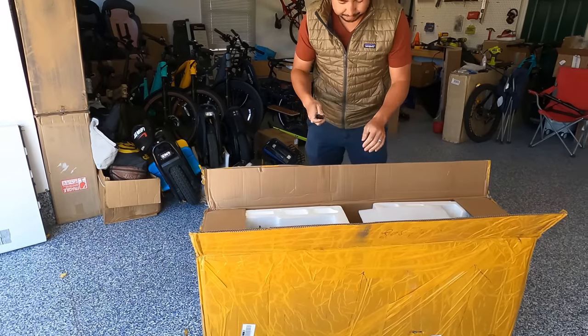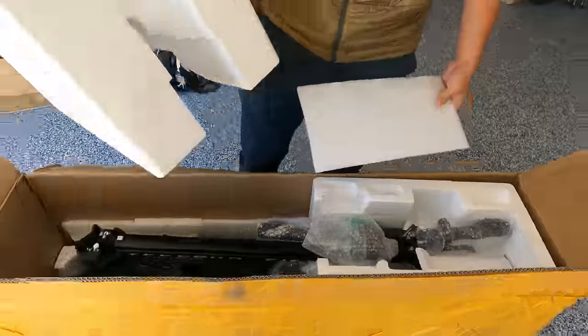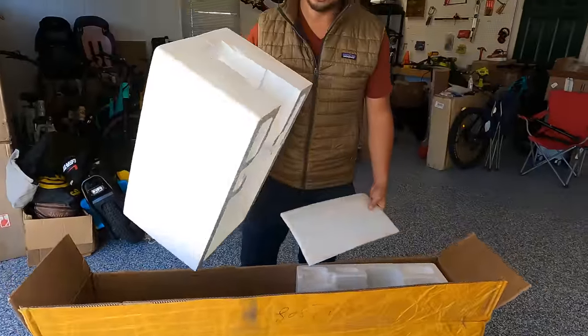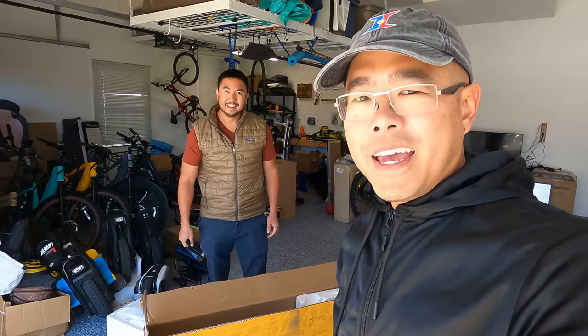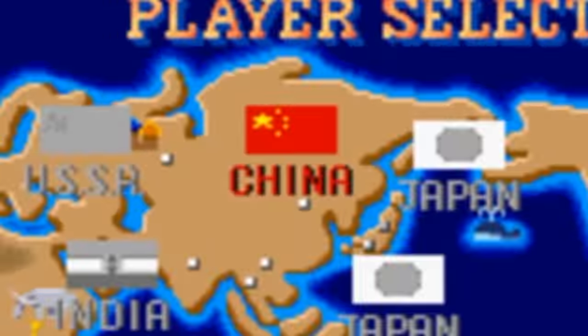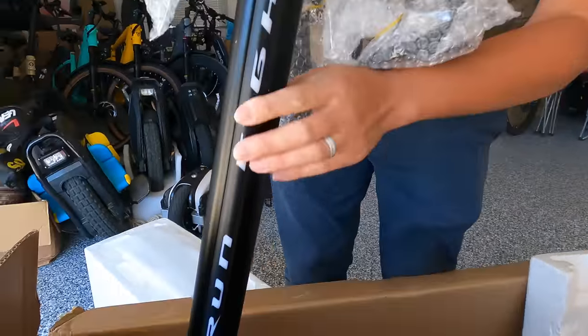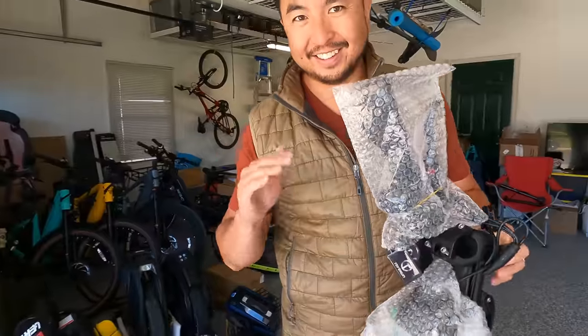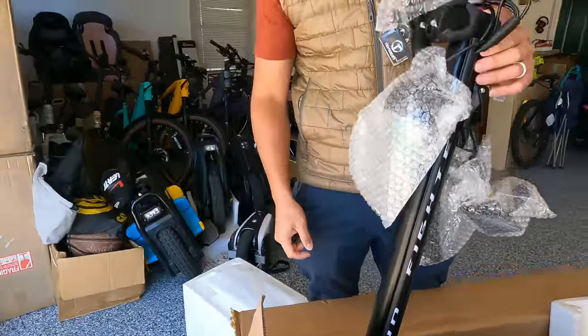The beefy scooter should have 11-inch tires and it has self-healing tires, so I'm excited to check that out. It was packaged well — this thing came all the way from China and it's all in one piece. I can already see the Dualtron influence on here with the lights running up the steering pole. It's just under 100 pounds at 99.2 pounds.